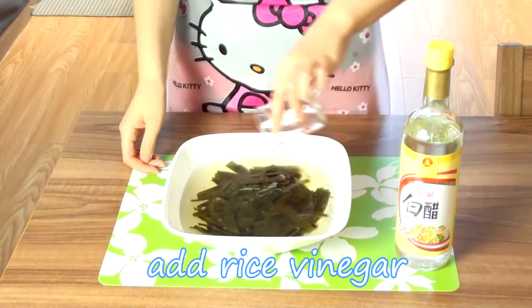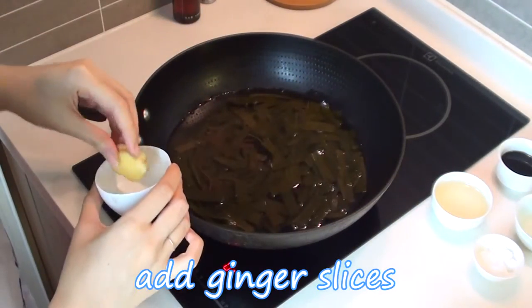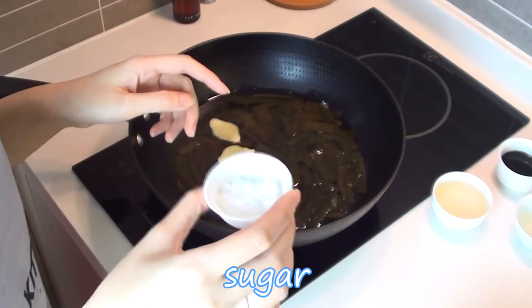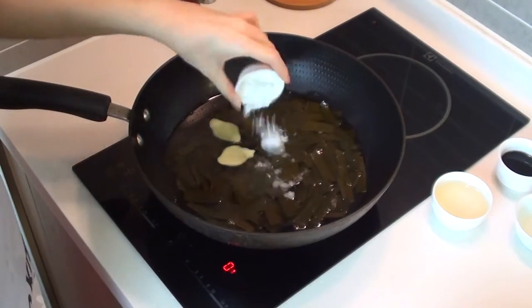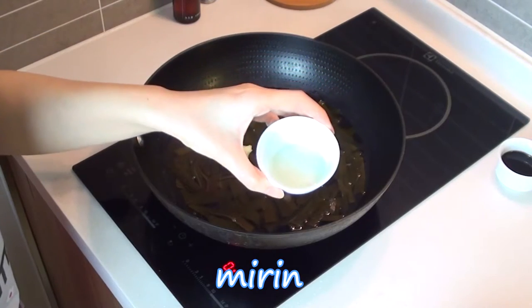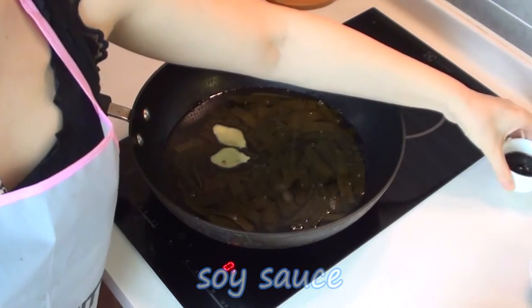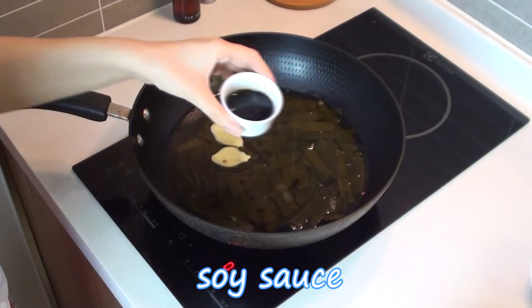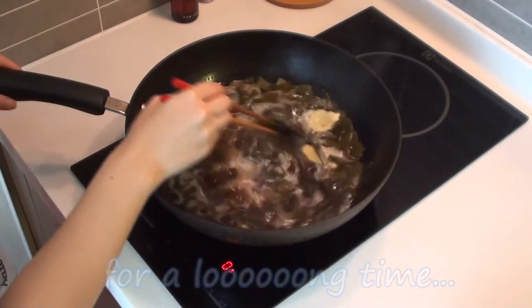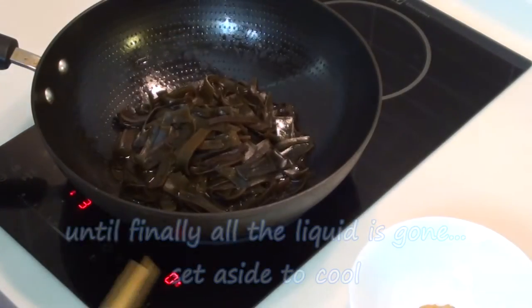Leave for at least one hour; by the end the kombu should be really slimy. Go ahead and add all of the following ingredients, bring the heat down to a simmer, and you have to be very patient because it takes a very, very long time.